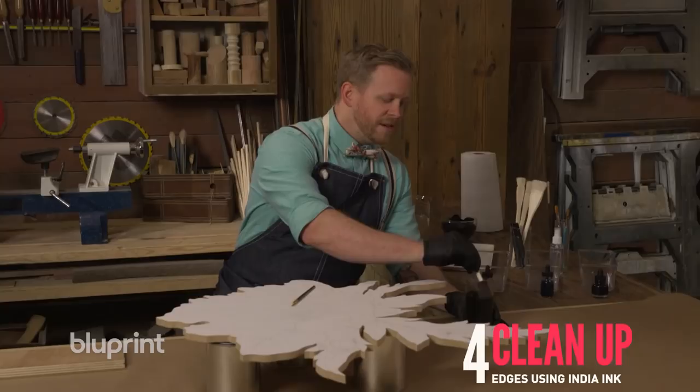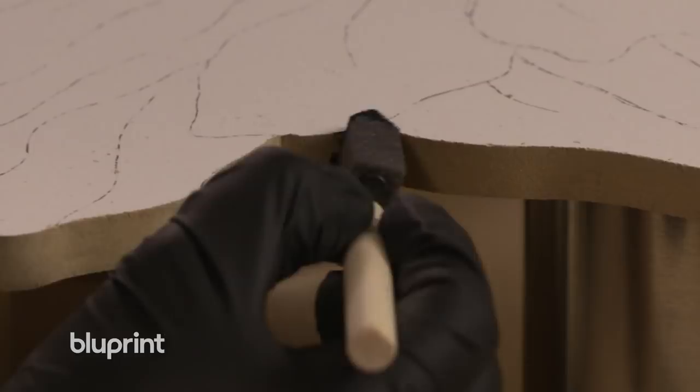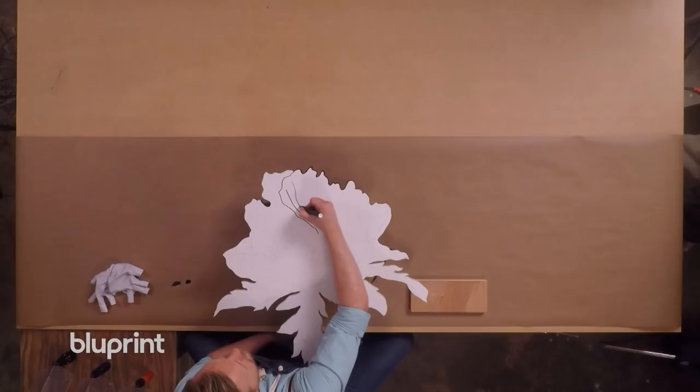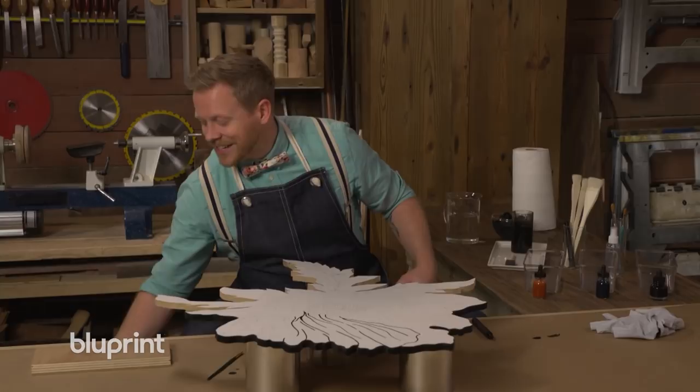Take your brush, load it up with some ink, and just dab it to the side. The reason why we're adding this India ink is that it adds a nice graphic edge to our project, but it also hides all of that brown MDF color that we don't exactly wanna show. So what we wanna do next is use our paint pen to trace over the lines of graphite that we made earlier. We'll just start going over the lines that we marked off before. You're gonna trace out all of these lines — it's gonna take about an hour or so, and when you're done, it's gonna look just like this.